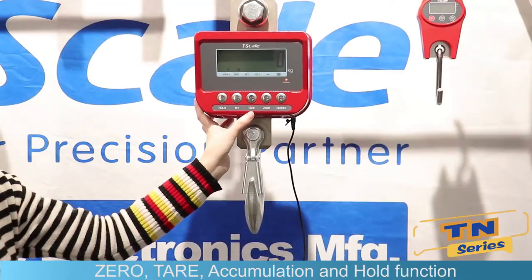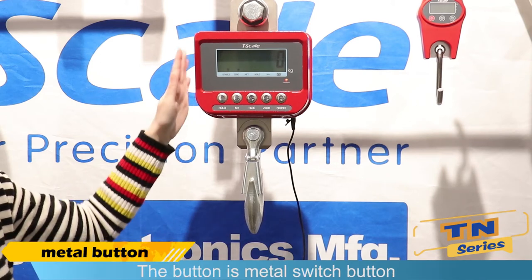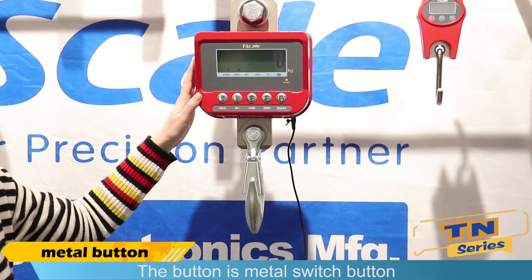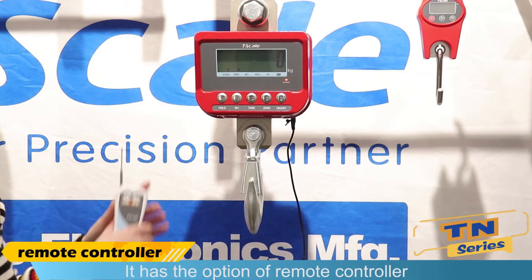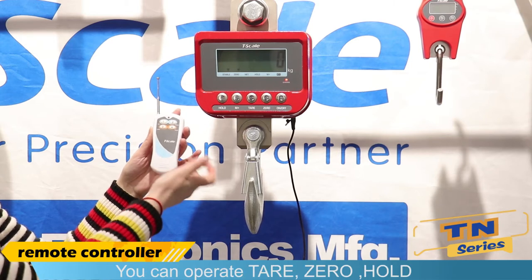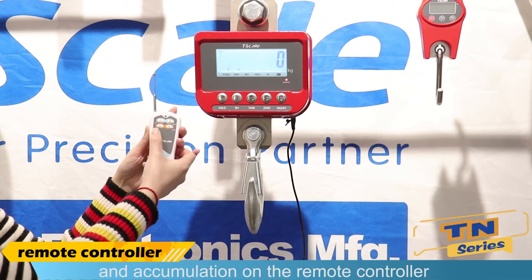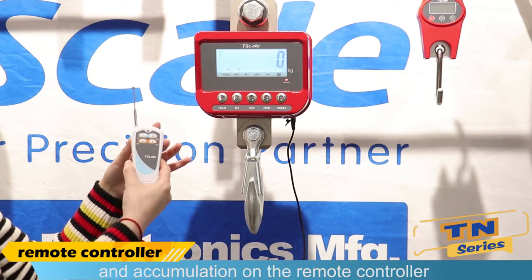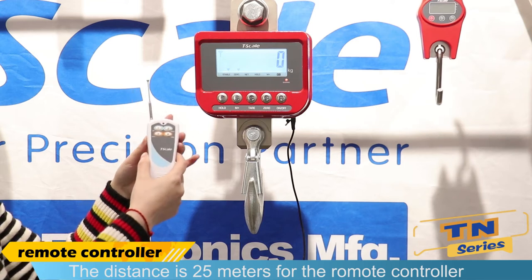Alice, can you introduce the functions of this crane scale? Yes, the functions include zero, tare, accumulation, and hold. The button is a metal switch button with a very good touch feeling. It also has the option of a remote controller. You can operate tare, zero, hold, and accumulation on the remote controller. The remote controller has a range of 25 meters.